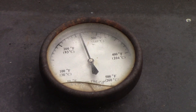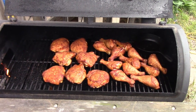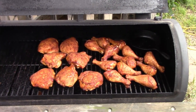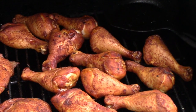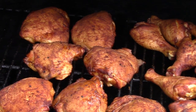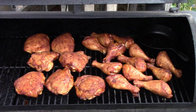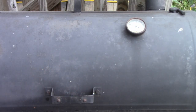All right, so we'll be keeping an eye on this. Okay folks, it's been on about an hour now and I think this chicken is starting to look pretty darn good. I can smell that cayenne in there.